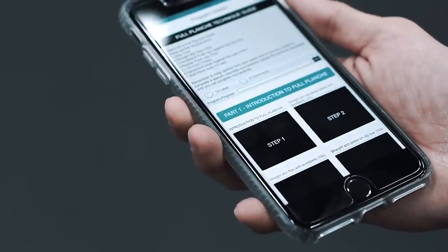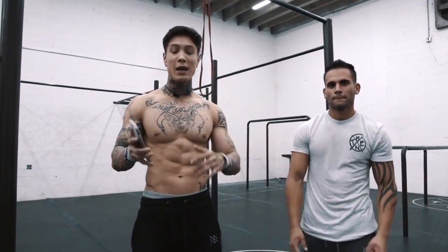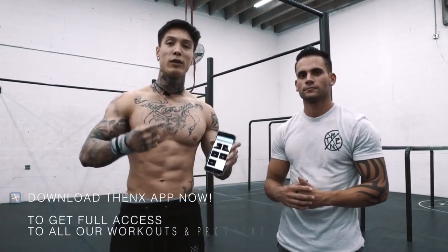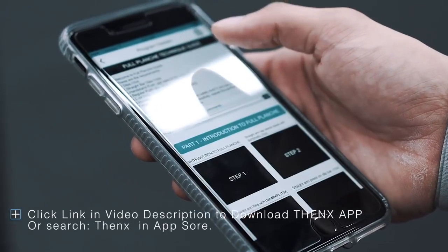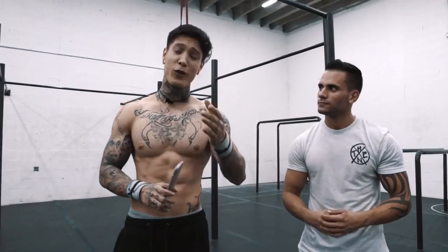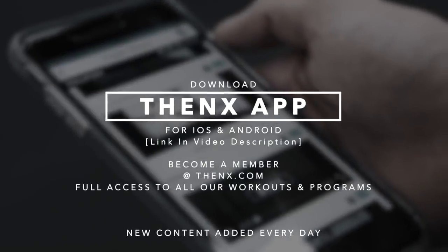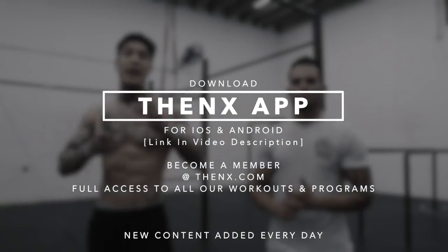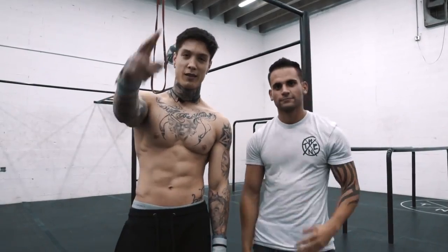This is the full planche technique guide — we just ran you through it quickly, but to get the full in-depth view and watch every single move broken down, download the THENX app and check out the full planche technique guide right now. It's super simple to go from step to step and you guys will be doing the full planche correctly, the THENX way, in no time. If this video helped you, share it with your friends. Like and subscribe — thank you so much for watching. Peace out.